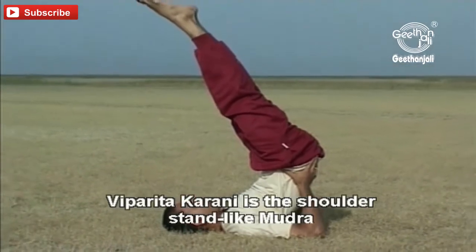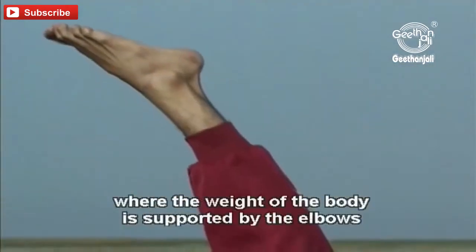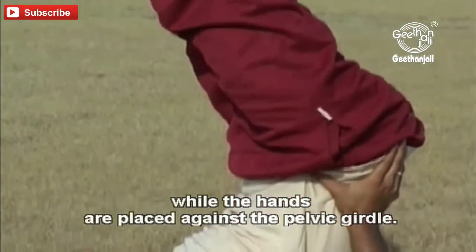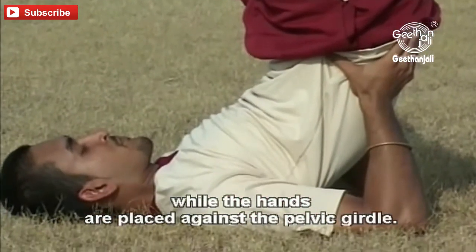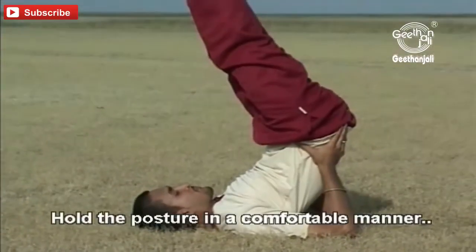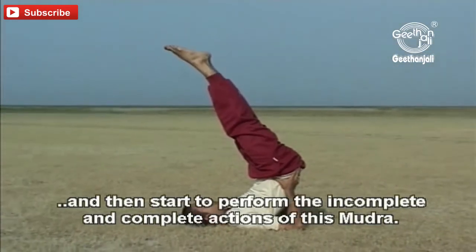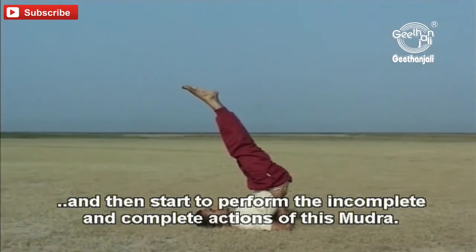Viparita Karani is the shoulder stand like mudra where the weight of the body is supported by the elbows while the hands are placed against the pelvic girdle. Hold the posture in a comfortable manner and then start to perform the incomplete and complete actions of this mudra.